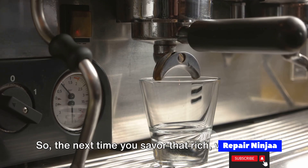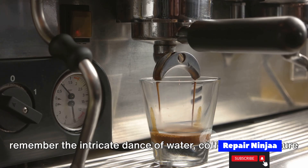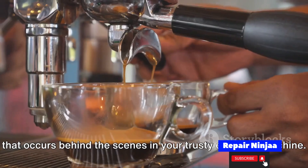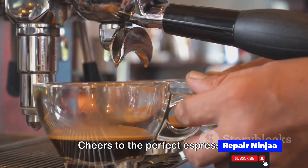So the next time you savor that rich, velvety cup, remember the intricate dance of water, coffee, and pressure that occurs behind the scenes in your trusty espresso machine. Cheers to the perfect espresso!